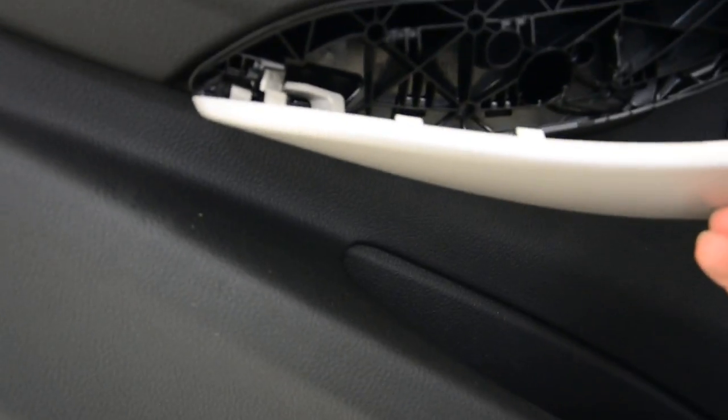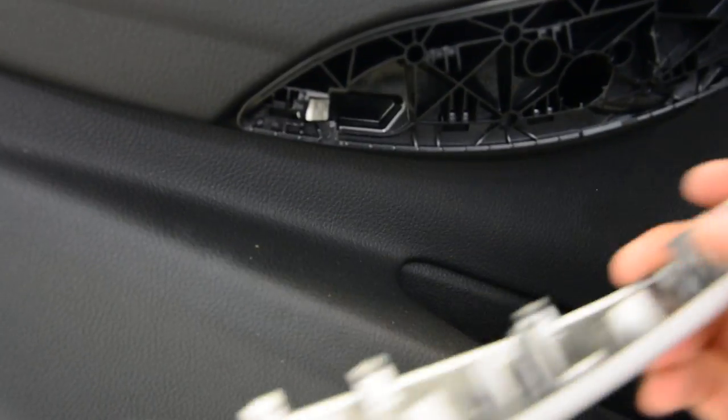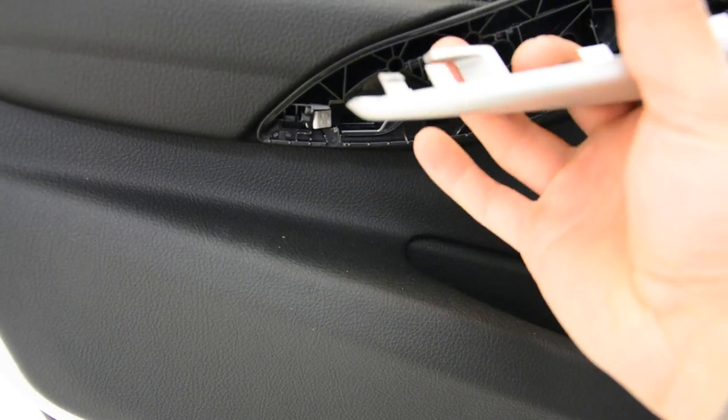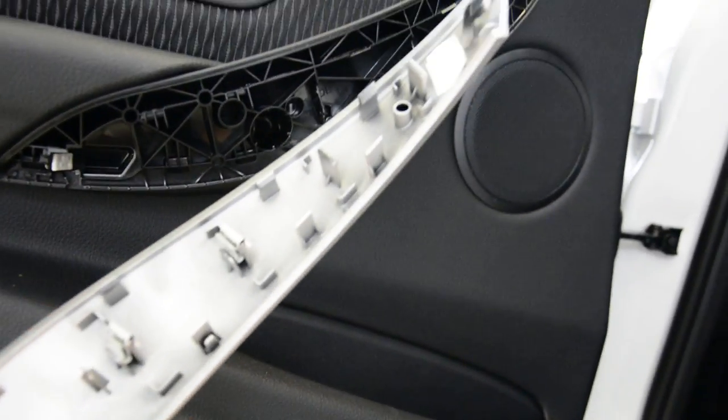This thing here came under this, and you need to push this to release this hook from here. It works without, but usually you will break this. And after that, you will have just clips.